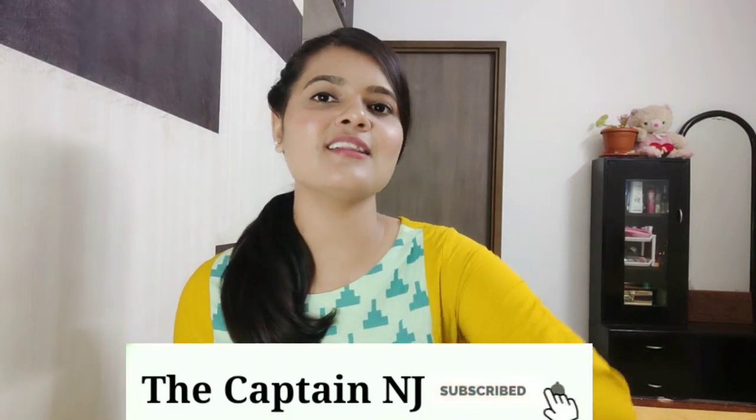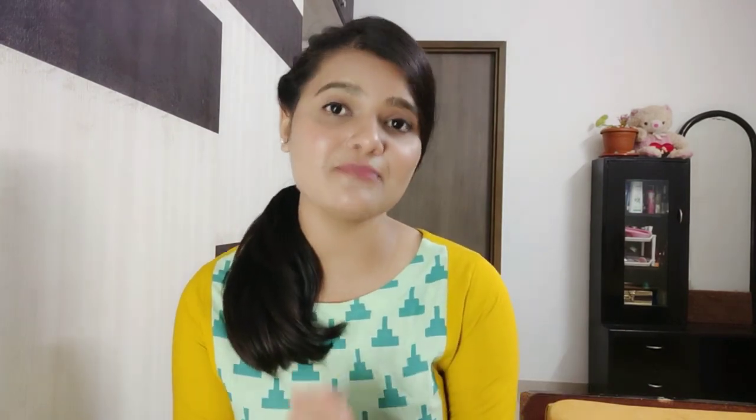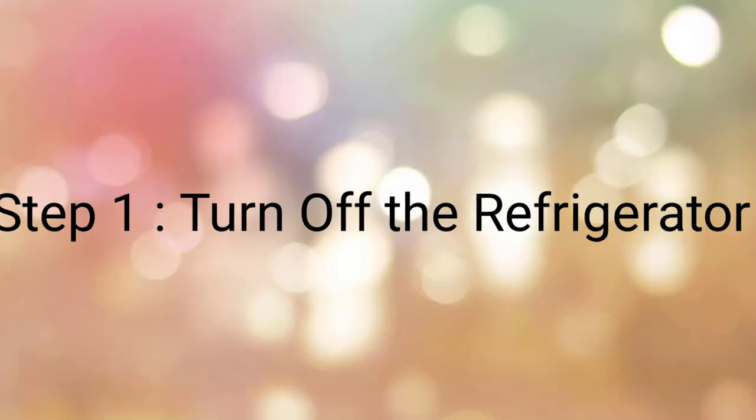I hope you like this video. If you're new to the channel, please subscribe and hit the bell icon so you don't miss any of my videos. Now, without wasting any further time, let's get started.